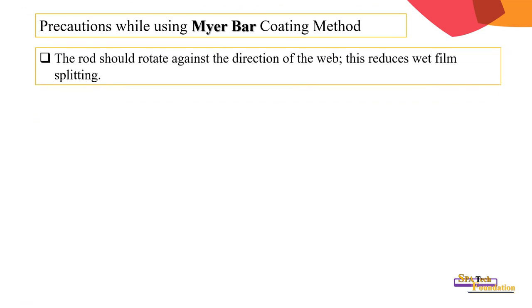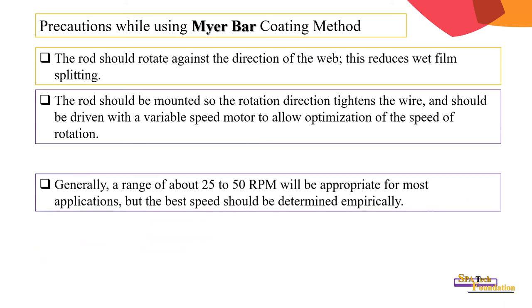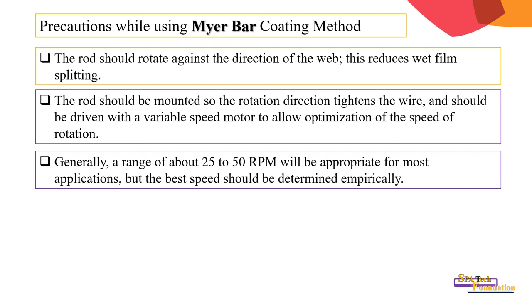Precautions while using Meyer bar coating method: the rod should rotate against the direction of the web to reduce wet film splitting. The rod should be mounted so that the rotation direction tightens the wire. It should be driven with a variable speed motor to allow optimization of the rotation speed. Generally, a range of about 25 to 50 RPM will be appropriate for most applications, but the best speed should be determined practically.